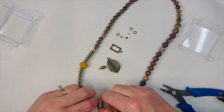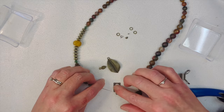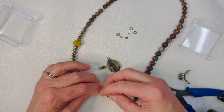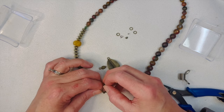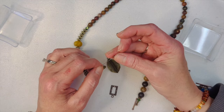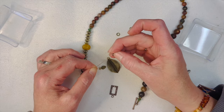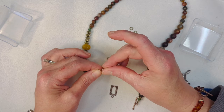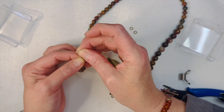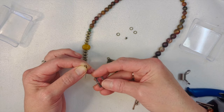Now we have the other side to do. I want the toggle hole down at the bottom, so we're going to string it through so it hangs like this. We'll see how it works — I'm sure it'll be fine. Put our crimp on, put our wire guardian on. I wanted a different shape, which is why I'm using this toggle — because we have a lot of round things already.